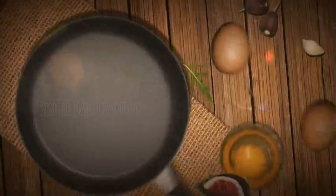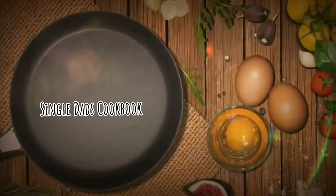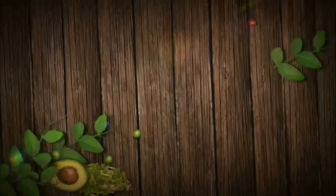Hi guys, welcome to another episode of the Single Dads Cookbook. Today I'm going to be making something that has actually been requested a couple of times: Scottish Stovies.